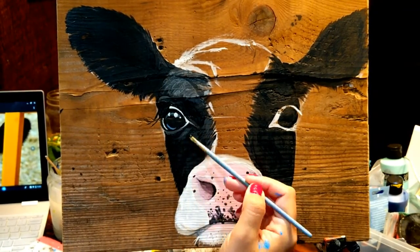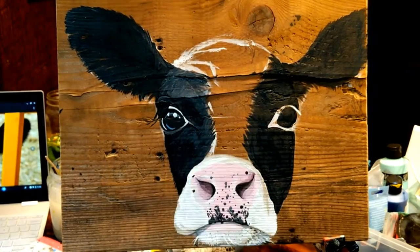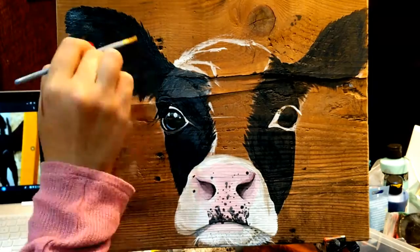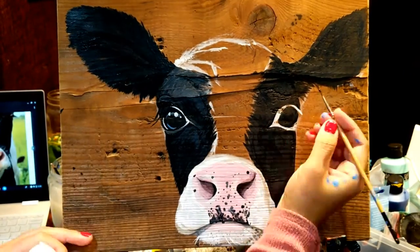With this particular cow, it's almost as if the eyes looking directly at you are just playfully watching you with a deep curiosity, which I love.